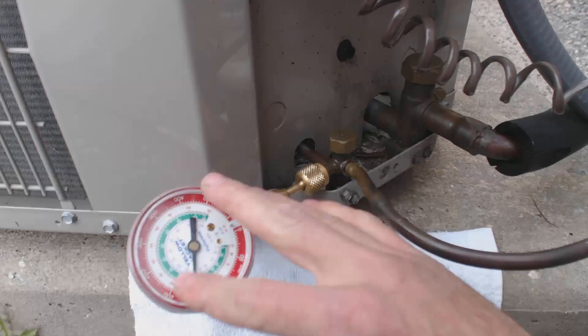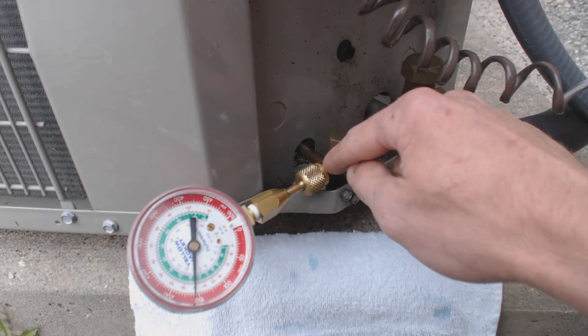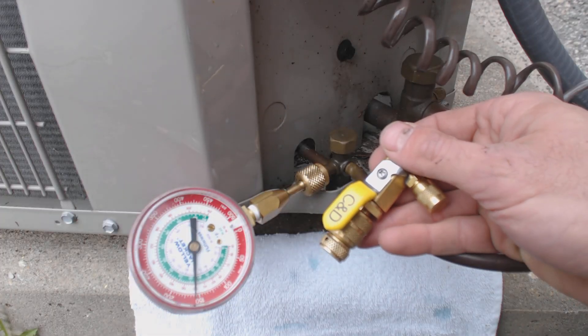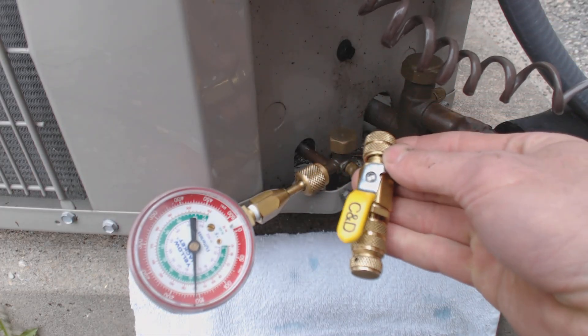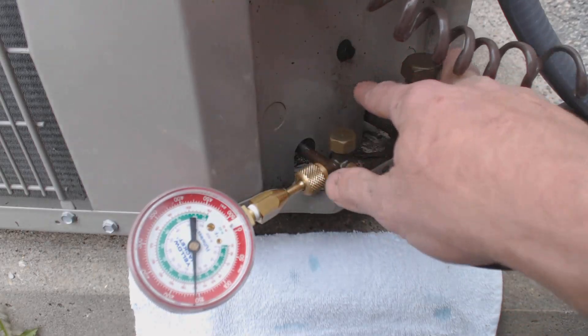Anytime you pull off your hoses, you want to go ahead and check the Schrader valve right in there to make sure that it's not leaking. But using a tool like this, we can actually replace the Schrader valve if it does not want to reseat properly — in order to not lose the refrigerant charge or not have to pull it out, you can actually replace the Schrader valve without pulling all the refrigerant out.